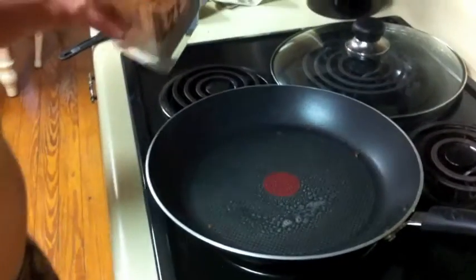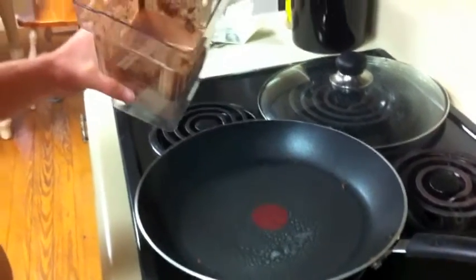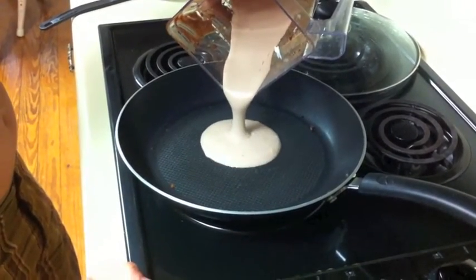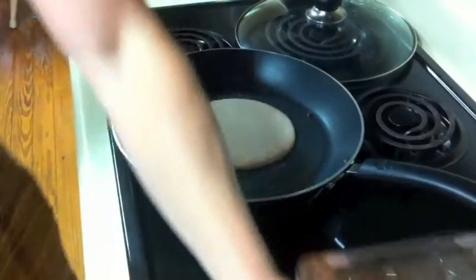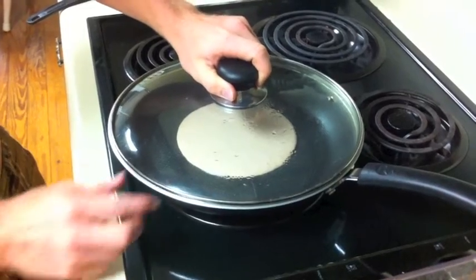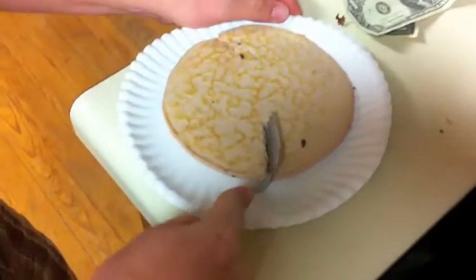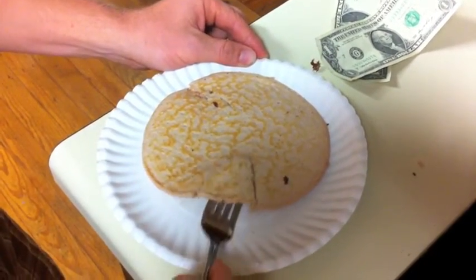Once that's done blending, just pour it in there just like a normal pancake and cook it. They cook just like pancakes and look exactly the same. I did add water, so that's why it is thin looking — it will usually be a little bit thicker if you just use egg whites as your liquid. But I added water to make it come out a little quicker. This is the final product — looks just like a normal pancake, texture's perfect, and you should try it yourself.